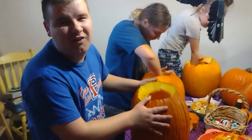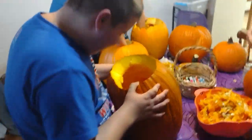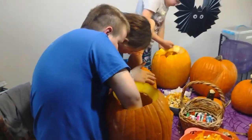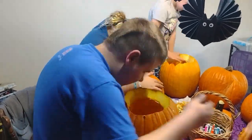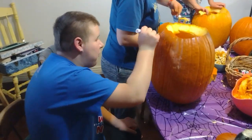I call the pumpkin's guts porky bucks. Step four: redraw your pumpkin.